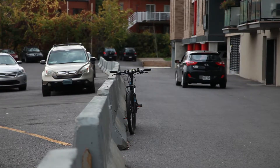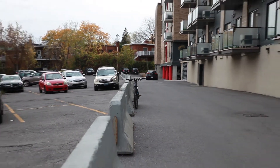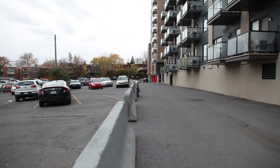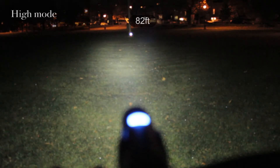And now it is time for the daylight test. Let's move on to the nighttime test. For this test, we've placed a reflective cone at a distance of 82 feet from the bike, to show how the lights work in different modes. So let's see what we got.